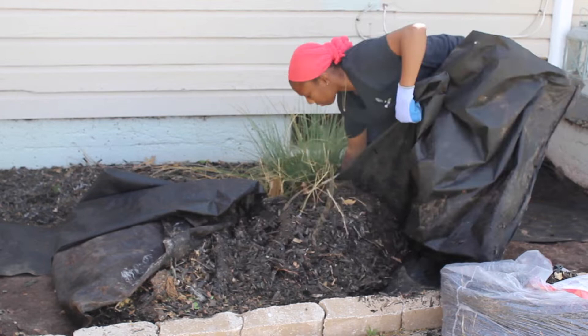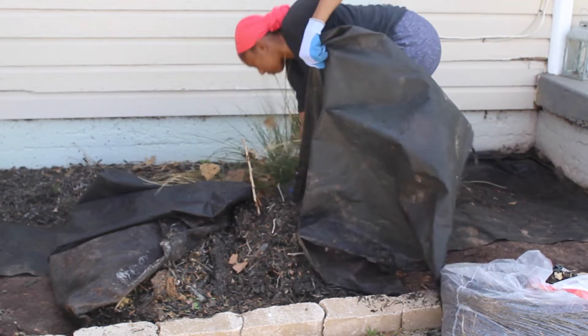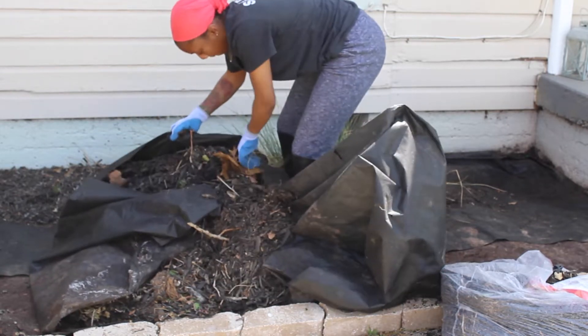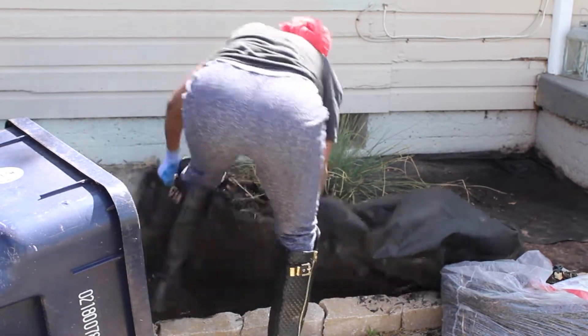The first thing I did was pull up all the old mulch since I'll be replacing it. The easiest way for me to do this was to actually just lift up the tarp that protects it from weeds, then pull my trash can over and stuff it all into the trash can.